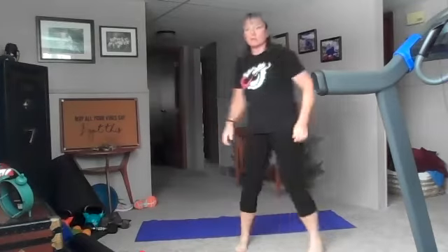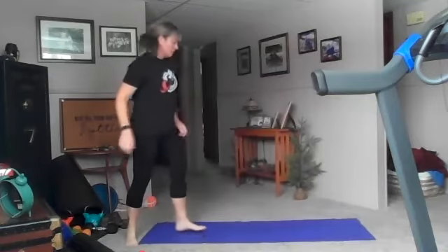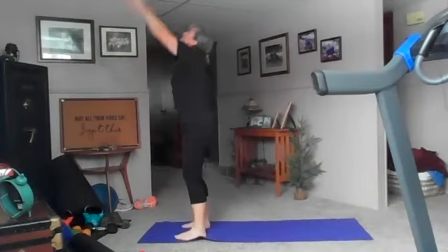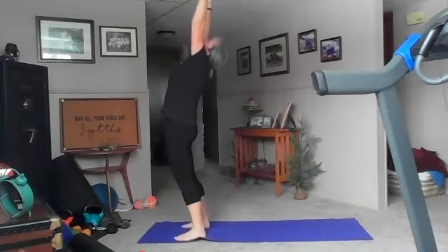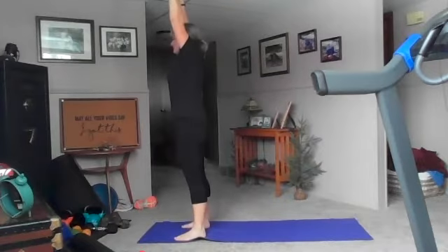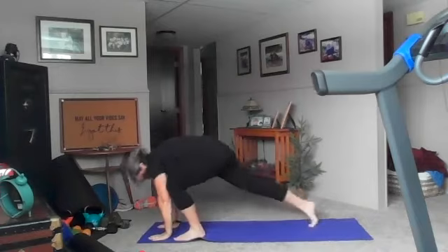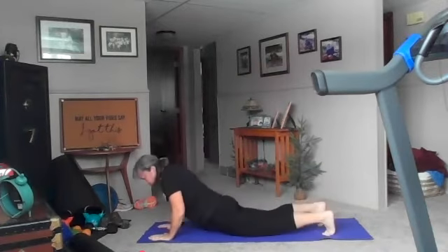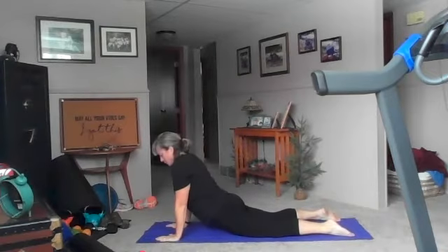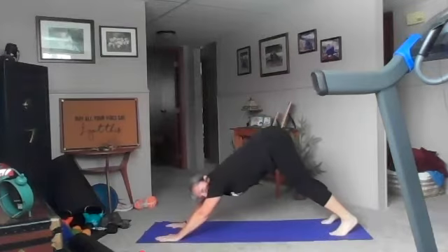We're going to start at the top of the mat. We're going to do our breathing series with some cobra and down dog. Inhale up, exhale back bend, inhale reach to the sky, and exhale forward fold. Place your hands on the ground, step back with the right, back with the left, take it down to the stomach, inhale pull back up. Exhale drop your hips, take it down to the back, tuck your toes, down dog — big breath in, tailbone to ceiling.